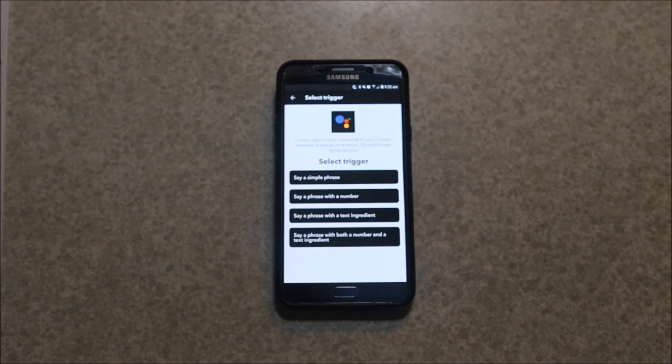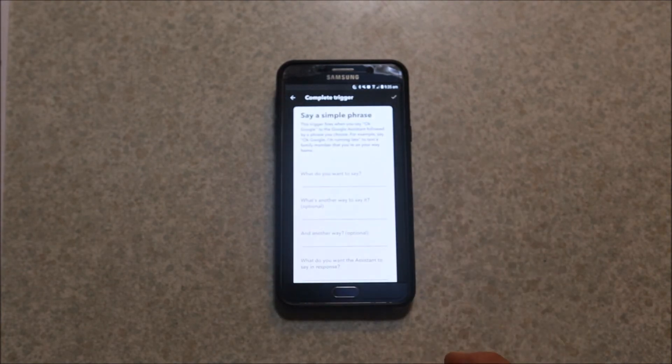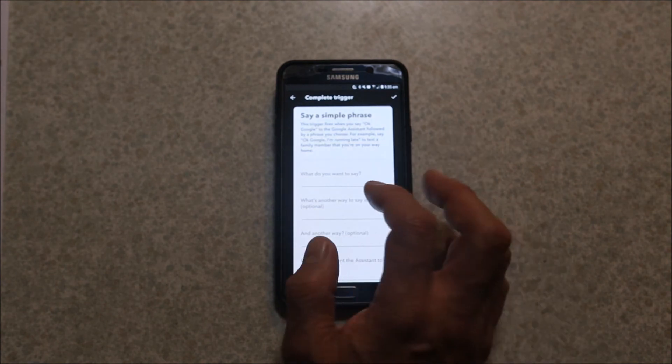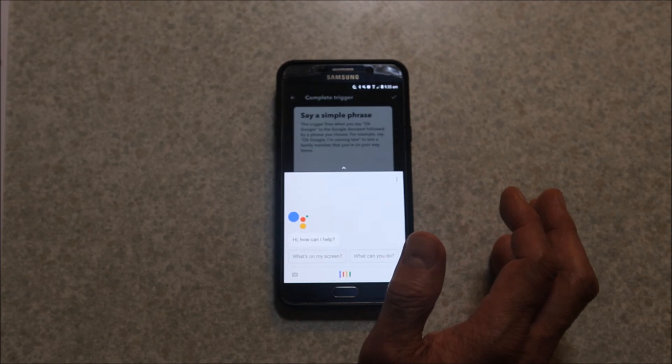I've already linked my IFTTT account to my Google Home machine. Click 'say a simple phrase' and just enter a phrase — so imagine you're saying 'OK Google, turn lounge light on.'